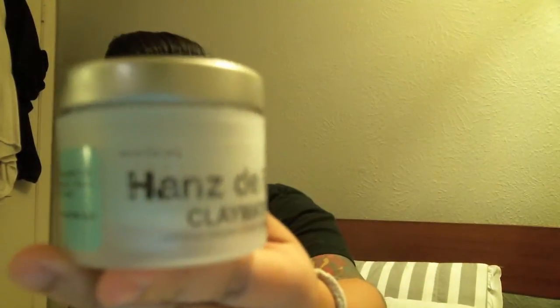Hey guys, today I'm going to be reviewing Claymation from Hans de Fucco. I've been using it for a couple days and I'm really loving this product. It comes in a 2 ounce container and you can get it for about $20.